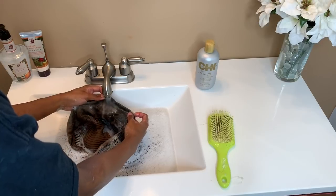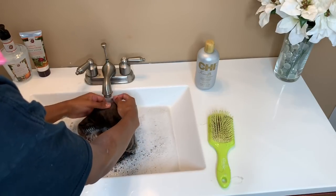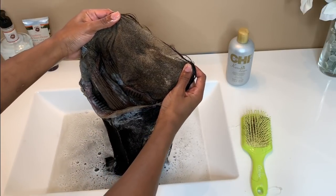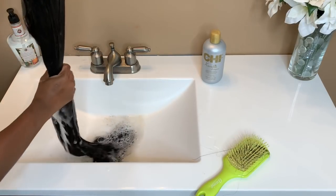I'm just gonna let the water run over the lace because we don't want to push any dirt back in. We just want it to run over to push anything left out — and as y'all see, we got this sucker pretty clean.